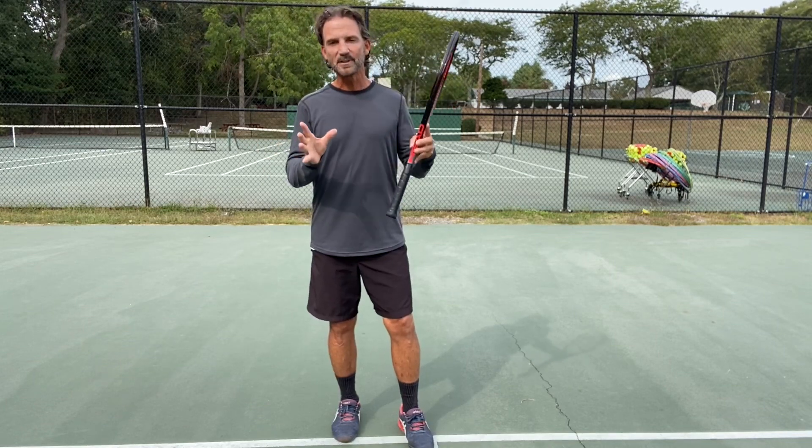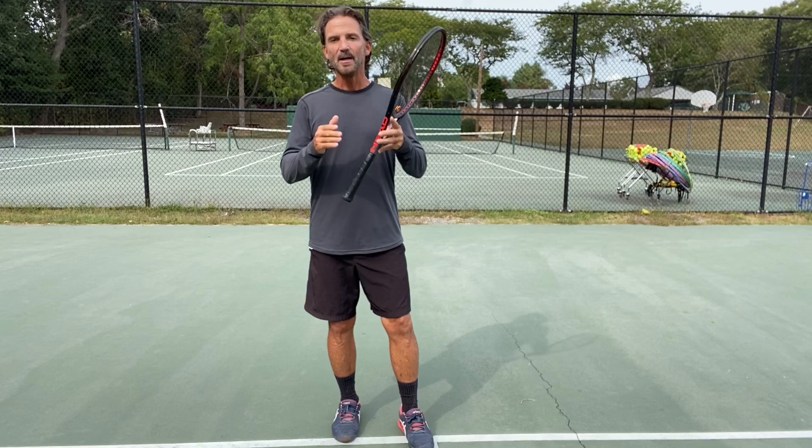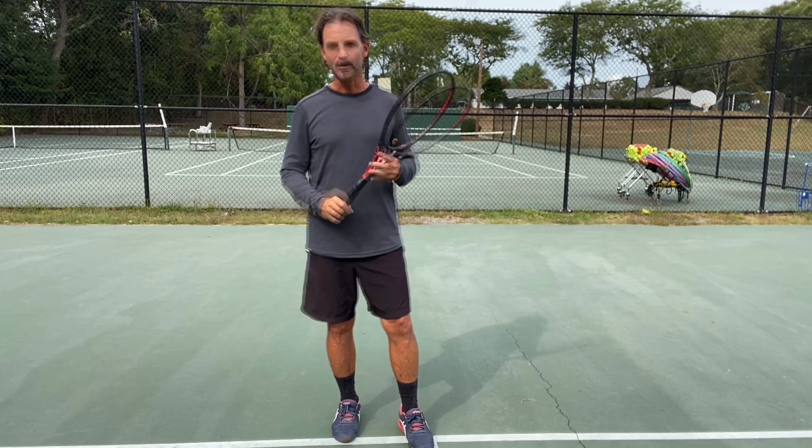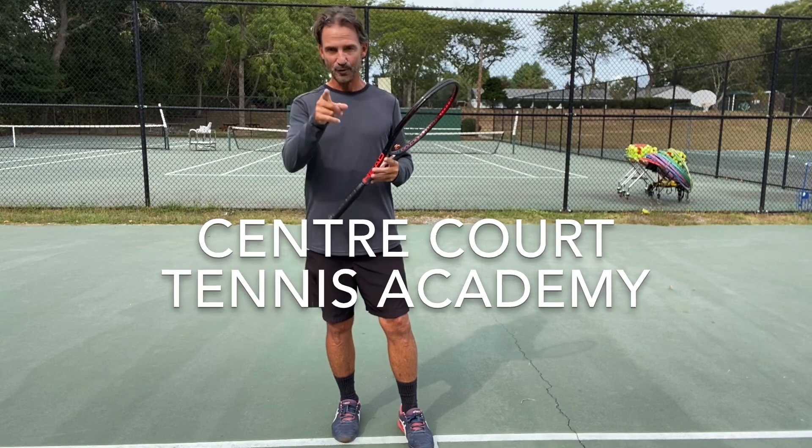A simple tip like this while you're teaching can accelerate the learning process greatly. For Senecourt Tennis Academy, this is Mario — you can do it!